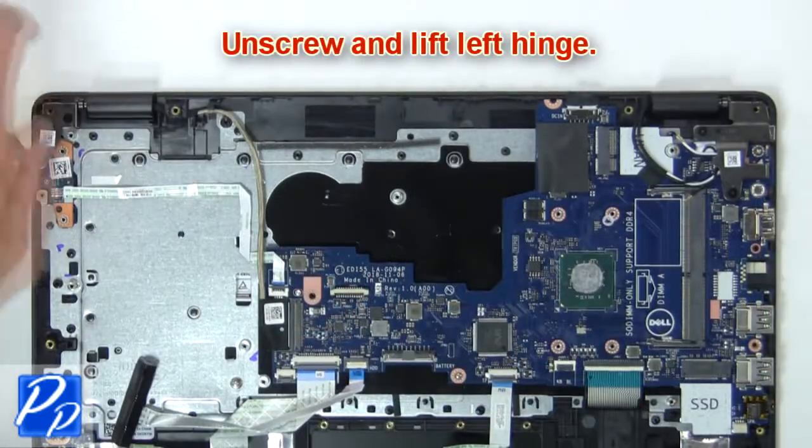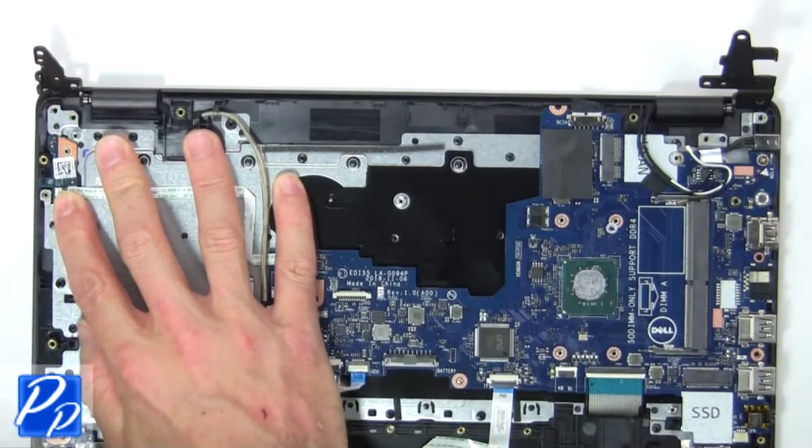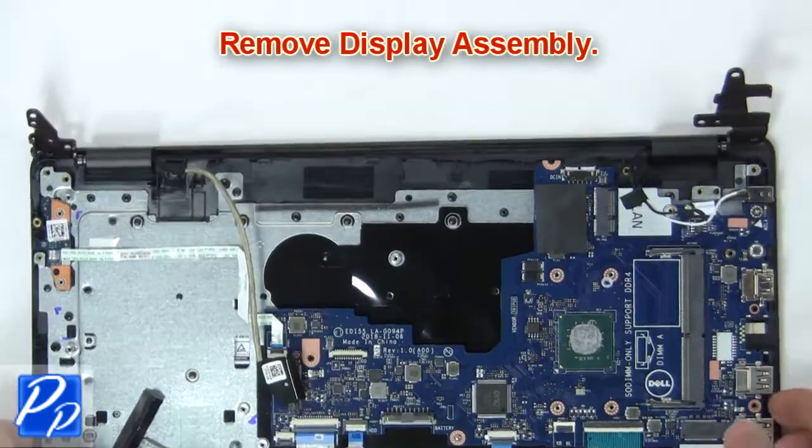Then unscrew and lift left hinge. Now remove display assembly.